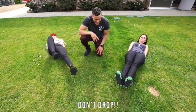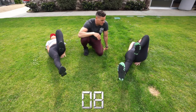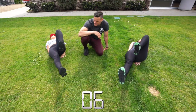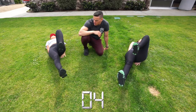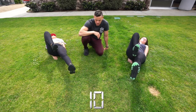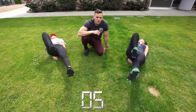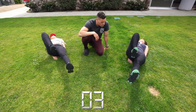Now bring one leg in and hold it — ten, nine, eight, seven, six, five, breathe, four, three, two, one. Other side — switch it out: ten, nine, eight, seven, six, five, four, three, two, one.